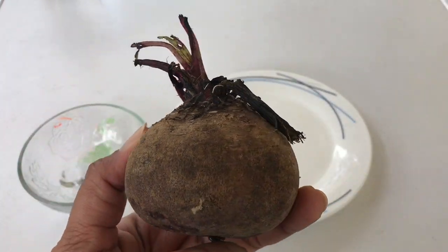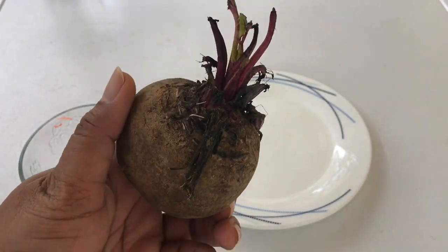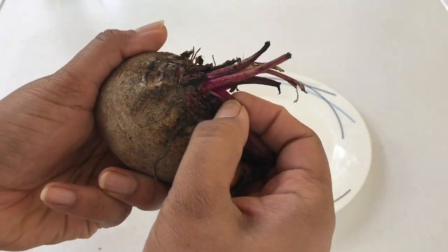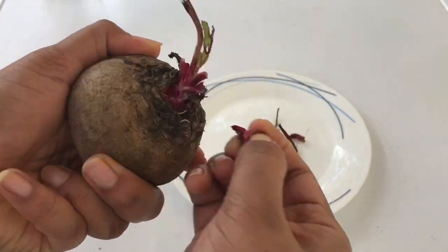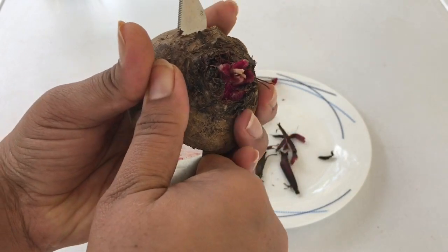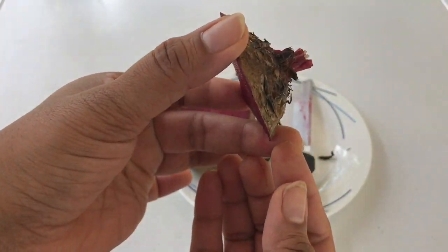So let's see how to grow them. Take a store-bought beetroot and remove its dried and dull foliage, then cut a slice from the top, something like this.